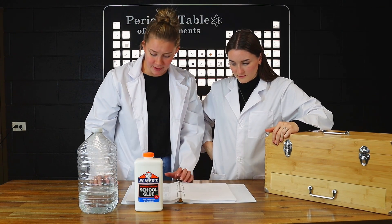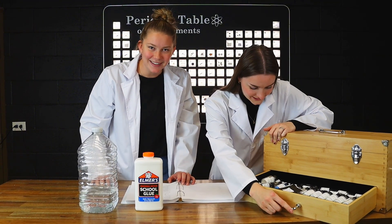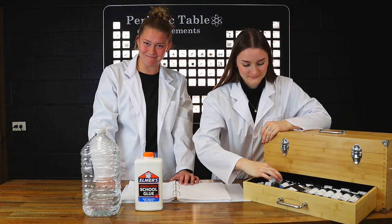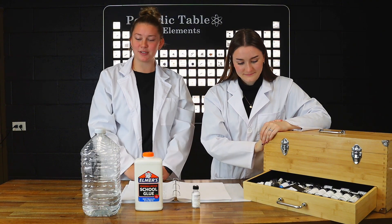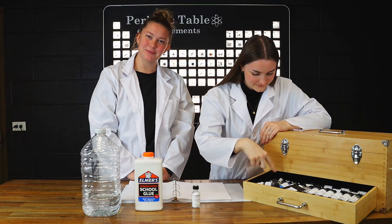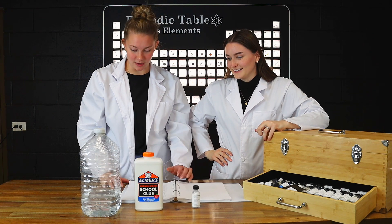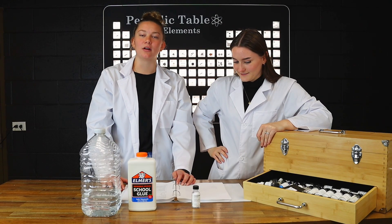We will need half a gram of sodium borate, 200 milliliters of good old H2O, 50 grams of clear or white Elmer's glue, and 45 grams of black iron oxide.